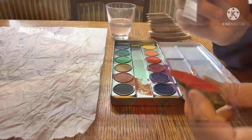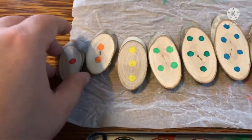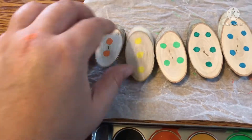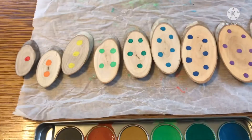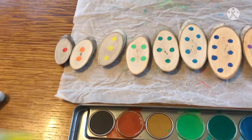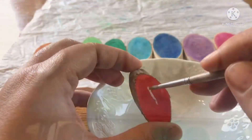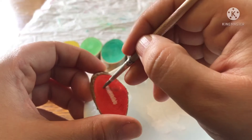Go ahead and grab your paint and paintbrush and paint one side and dot the other. I finished doing the dots and the painted sides of all of them, and I'm going to leave them here to dry. Then I'm going to paint the numbers on the backsides in white watercolor paint. I recommend using a firm fine-tipped paintbrush for this part.